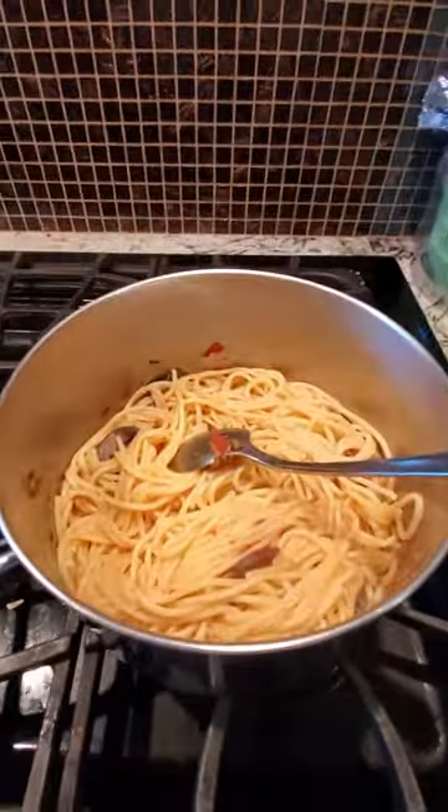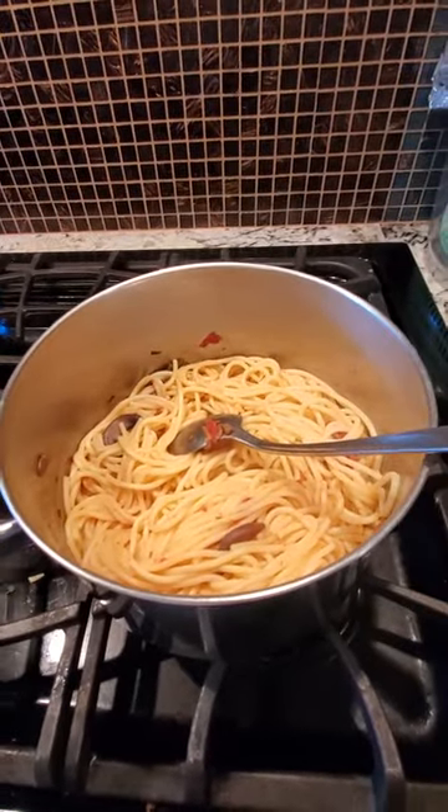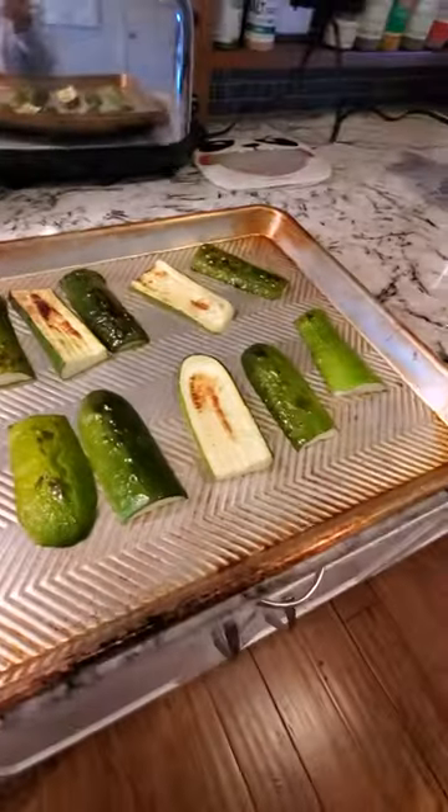Anyways, it tastes really good with other things like pasta. Right now I'm making shrimp pasta. Zucchini on the side — a little bit of zucchini that we're gonna cook later.